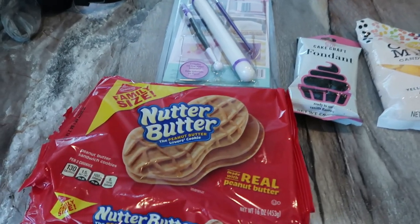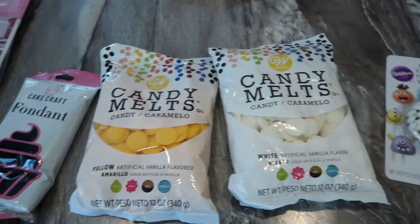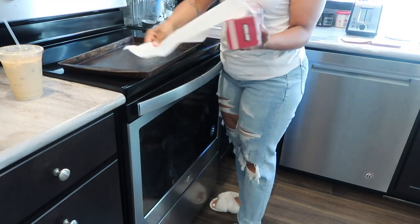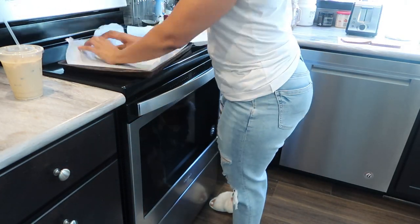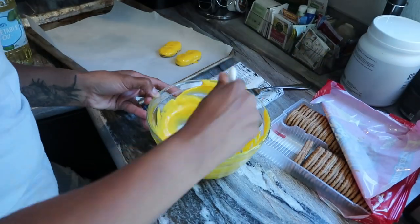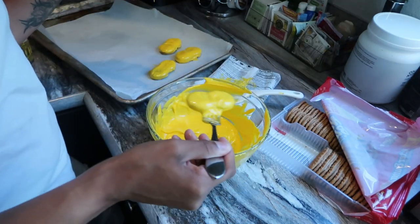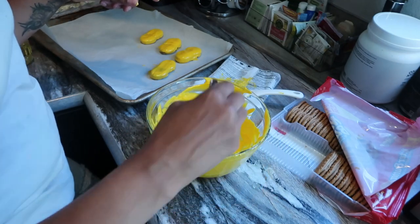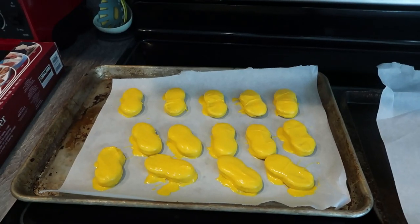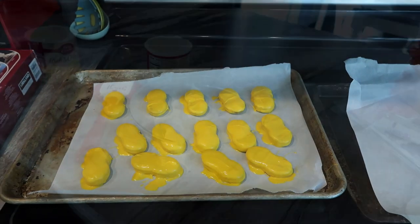Instead of a traditional cake for all guests, I did cupcakes and other treats including bee cookies. I saw them on Pinterest and had to make them. I picked up candy melts from Walmart at $1.97 each and a container of Nutter Butter cookies, melted the yellow candy melts, dipped the cookies in, and placed them on a parchment-lined baking sheet to cool and harden. They were somewhat of a Pinterest-mom moment, but they were made with love.